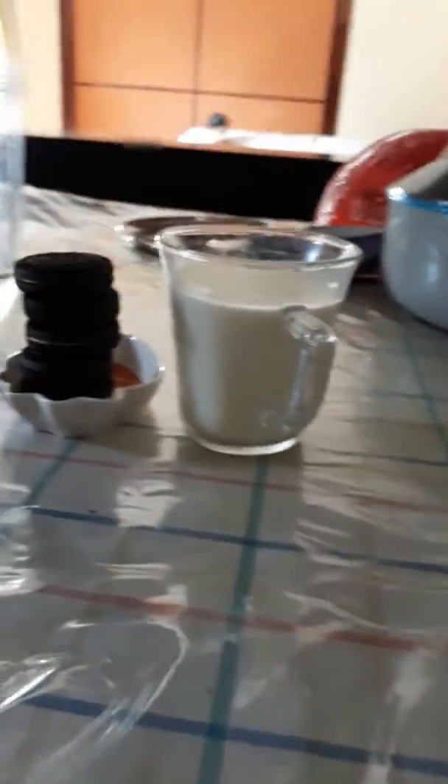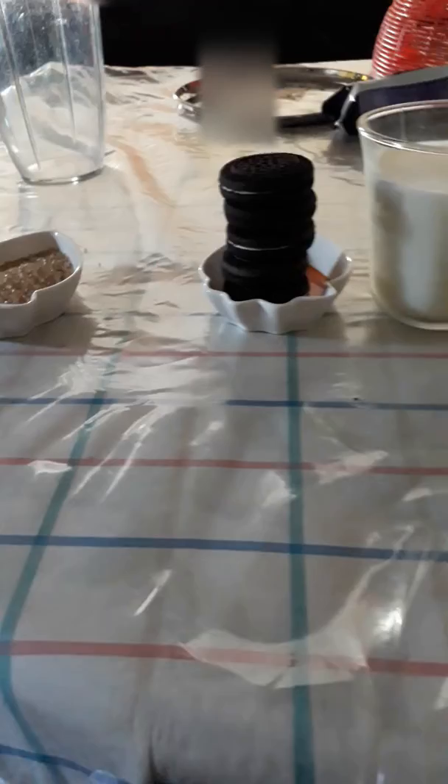Hey guys, welcome back to another video. Today I'm gonna make Oreo milkshake in detail, because in the last video I just dropped all the stuff and made the video, so today we're gonna make it in detail.